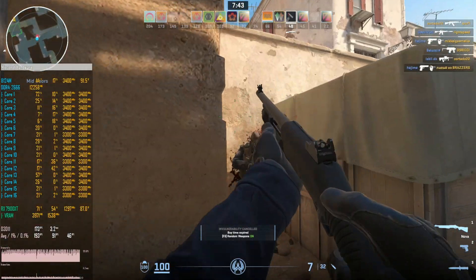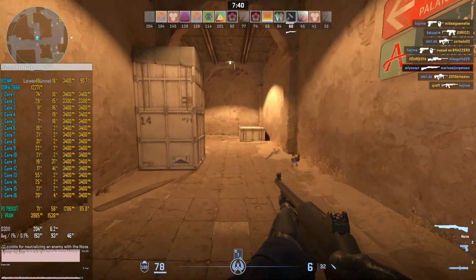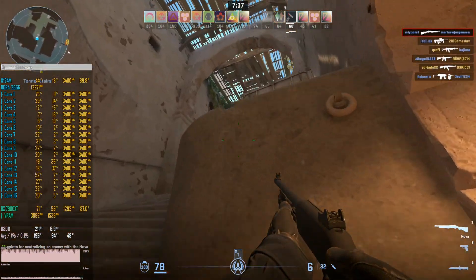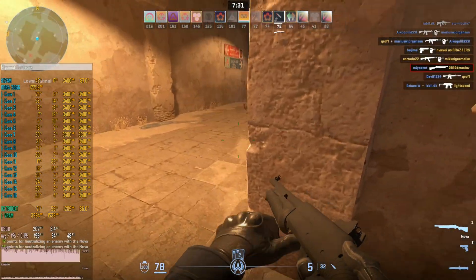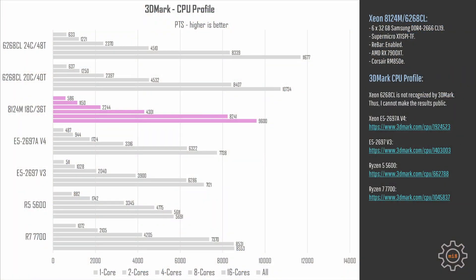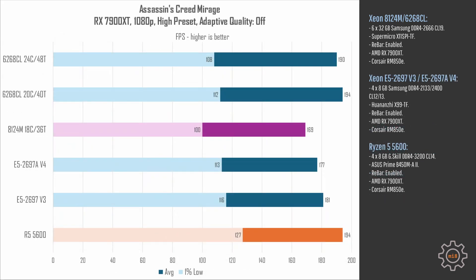Overall, the Xeon 8124M on average working tasks will be slightly better than the Ryzen 7 7700. However, looking at 3DMark CPU Profile we can see it's not a great gaming option. The CPU has pretty low single-core performance of just 586 points, and combined with only 25 MB of L3 cache the gaming performance is predictably not great. In Assassin's Creed Mirage the 8124M takes last spot, delivering only 100–169 fps, which is below the Xeon E5 V3 and E5 V4 results. The E5-2697 V3 with Turbo Boost Unlock renders 116–181 fps.